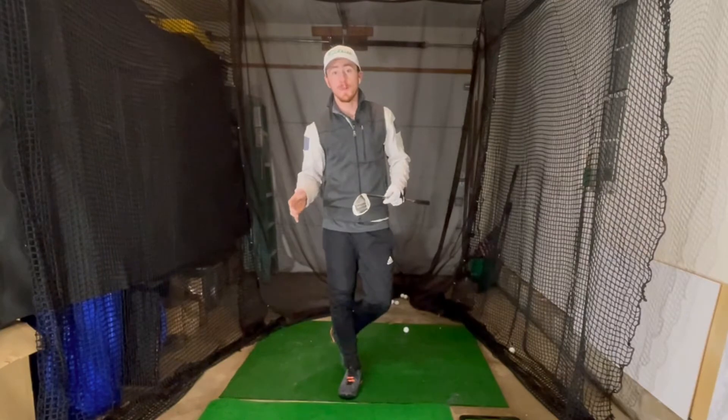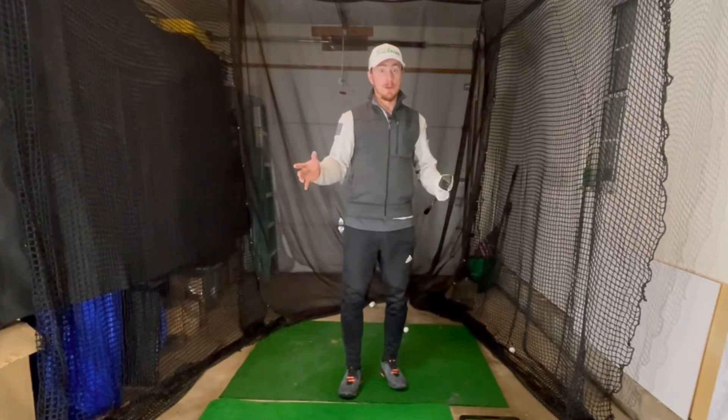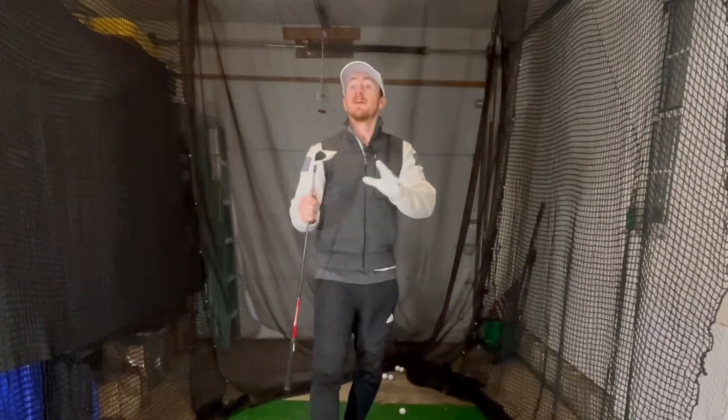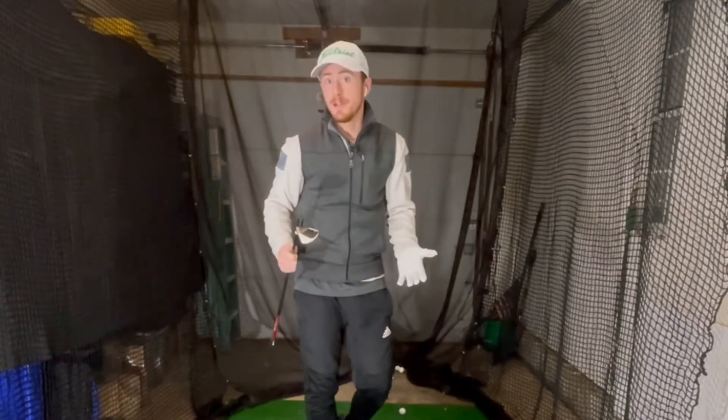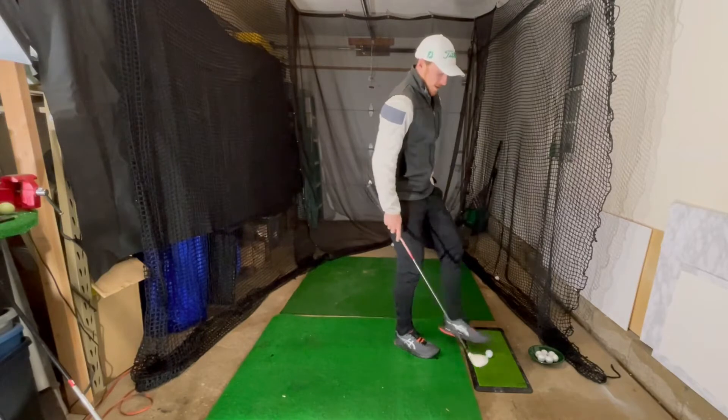For awful golfers who might not know — the toe is the very edge of the club, like a foot. The heel is more towards the centre near the actual shaft of the club. I know that sounds very rudimentary, but if you're an awful golfer like I once was, I didn't even know that. So now you do.